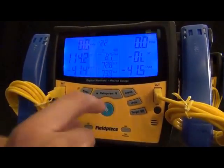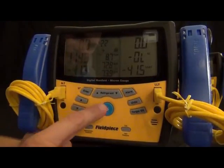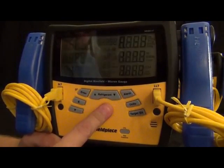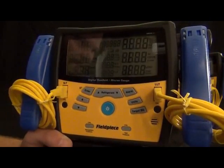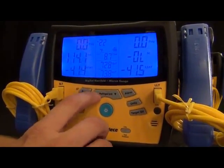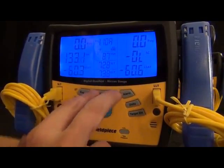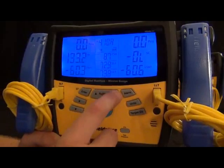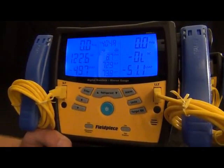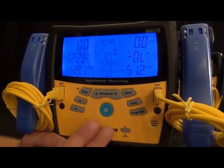Going over the rest of the buttons — let's get that backlight on. We have the refrigerants, still in order of the most common ones, so you get R22 and R410 right next to each other, as well as 134A and 404. There are 41 other refrigerants built in, and as refrigerants get added you'll be able to download updates from fieldpiece.com. We also have an enter button, mostly for entering the target superheat or using the alarm function.